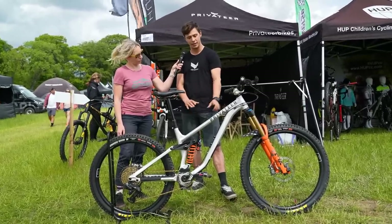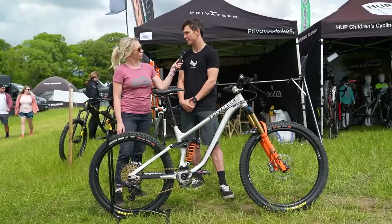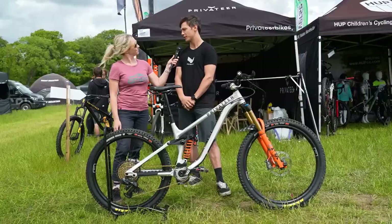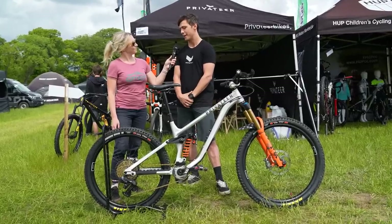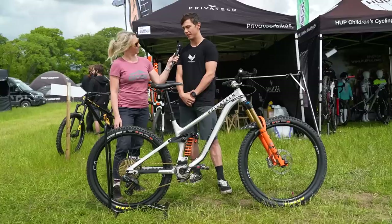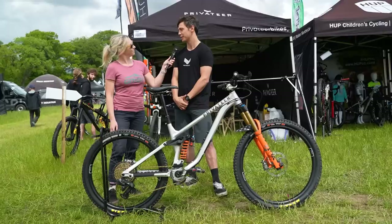We've got some new prototype wheels — still in the prototype stage but hopefully releasing shortly. They are slightly wider rims with a completely new carbon layup: slightly thicker on the back just to give a bit more stiffness, and slightly thinner on the front to give a bit more compliance. They also have a different — slightly lower — number of spokes on the front, again to give a bit more compliance.